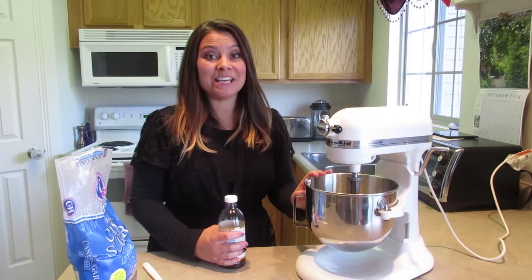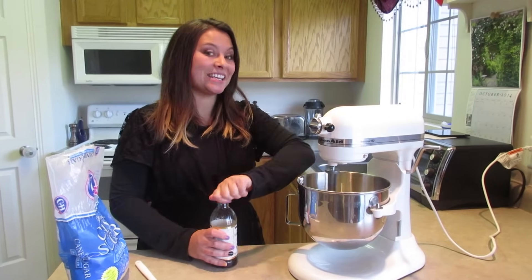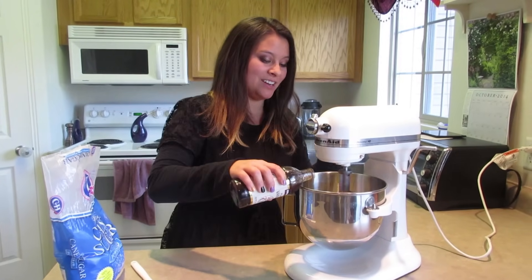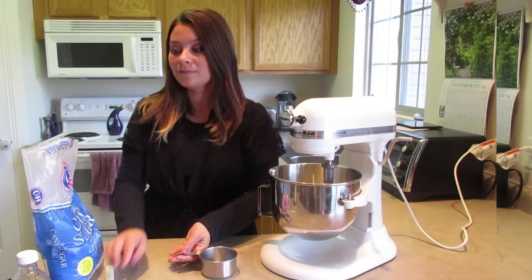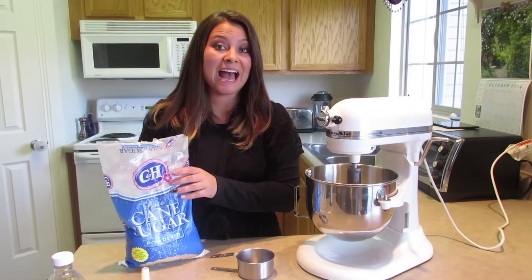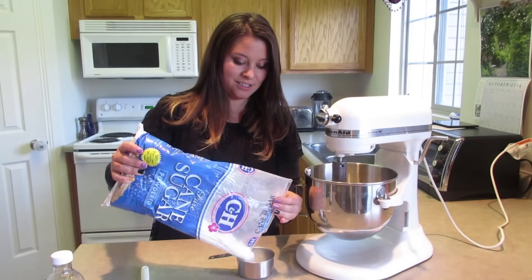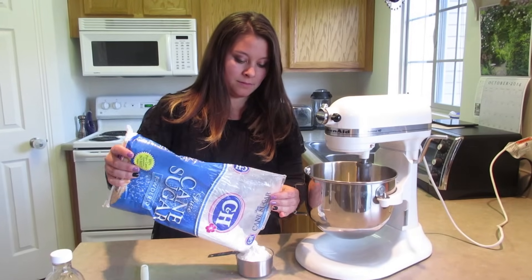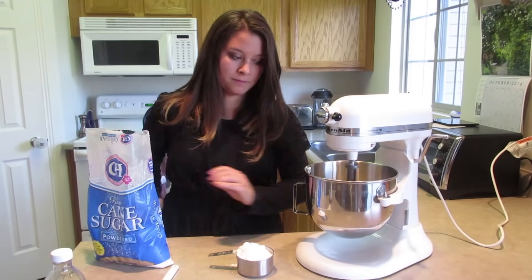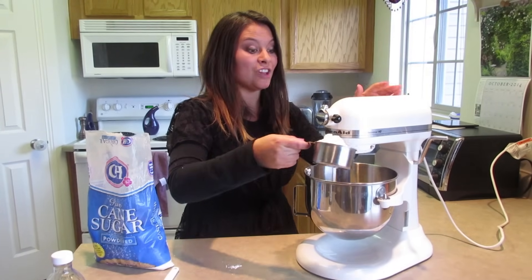While this is mixing, you're going to want to add one teaspoon of vanilla — it's going to give it a really delicious flavor. Let that mix in, and finally we're going to add about two cups of powdered sugar. You're going to want to add the powdered sugar slowly so that it doesn't just fly out everywhere.